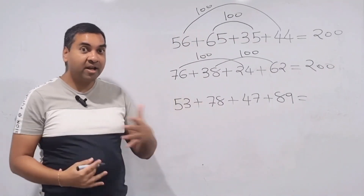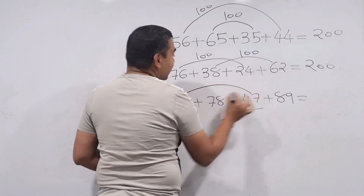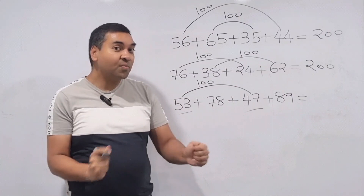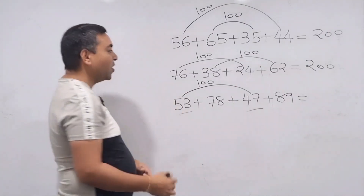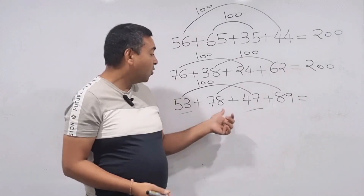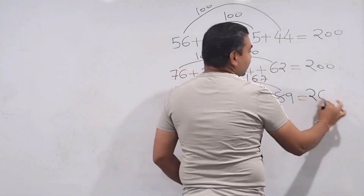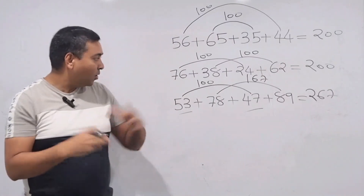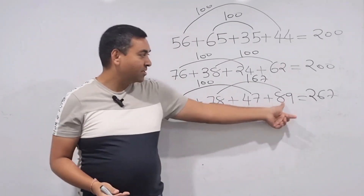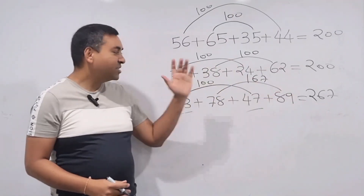For the third question: find pairs that add to 100 — 53 plus 47 equals 100. Then 78 plus 89 doesn't make 100, but we handle it separately: 70 plus 80 is 150, and 8 plus 9 is 17, so 150 plus 17 is 167. Then 167 plus 100 is 267. Use creativity — if numbers make 100, great; if not, use the tens-and-units technique. Still done in one or two seconds.